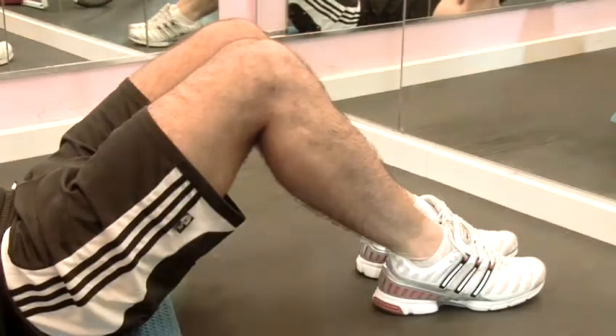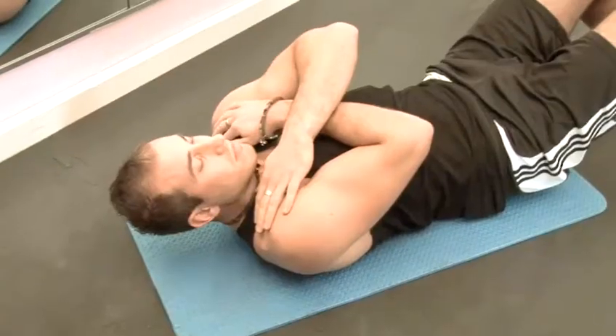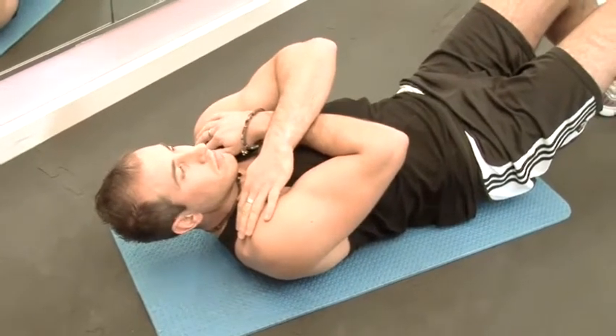Step 2: Position. Lay down on your back with your knees bent and the balls and heels of your feet placed flat on the floor. Put your hands behind your ears with your elbows out to the side. You could cross your arms over your chest and touch your shoulders if you prefer. Don't grab the back of your neck as this can cause injury.